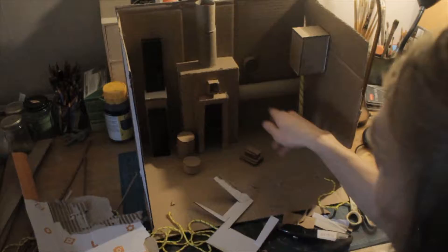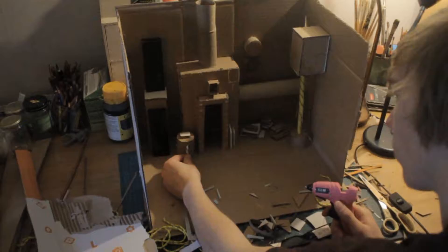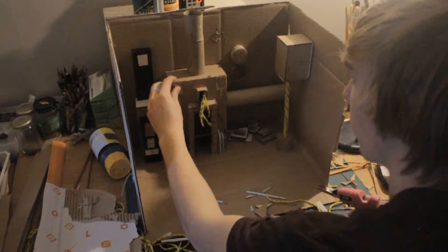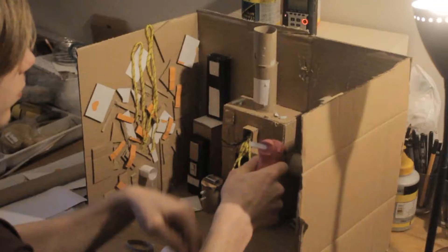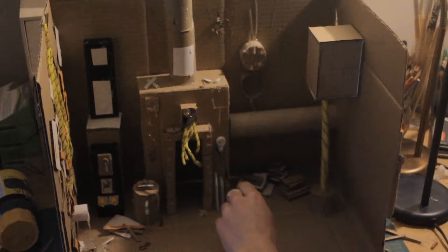Then I add a lot of stuff that will look like scrap and junk spread around everywhere, because I want it to look like people have been there and lived there. I use some regular paper and glue it on just to make some different thickness so that everything doesn't have the wellpap thickness. I also have some boxes where I've saved small objects that I can use for my projects.